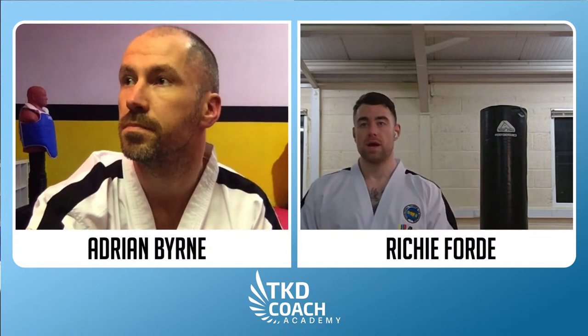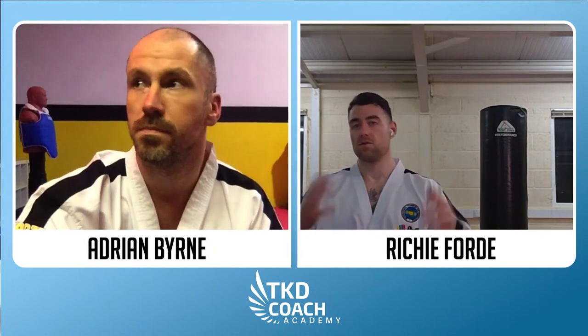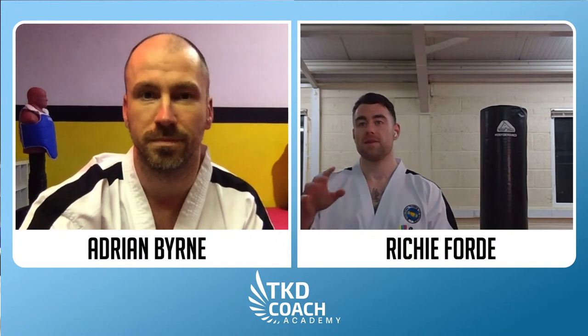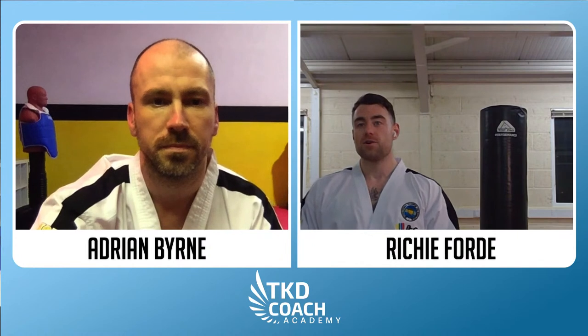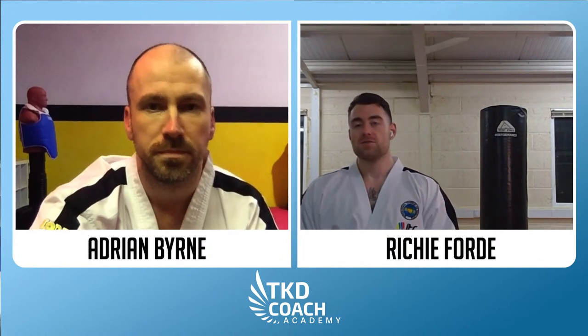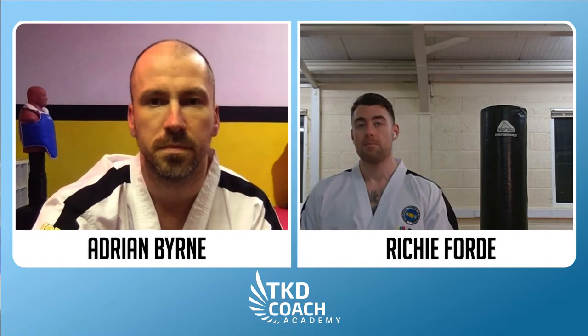Every Tuesday we're going to do a live session here on YouTube at 7:15 in Irish time — that's GMT. Maybe we should comment where you're watching from; it would be really cool to see where people are tuning in. So get involved in the chat box. These sessions are free. All we ask is you hit the video like and subscribe to the channel, and maybe take a snap and put it on your story tagging us at TKDCoach underscore academy across all social media.